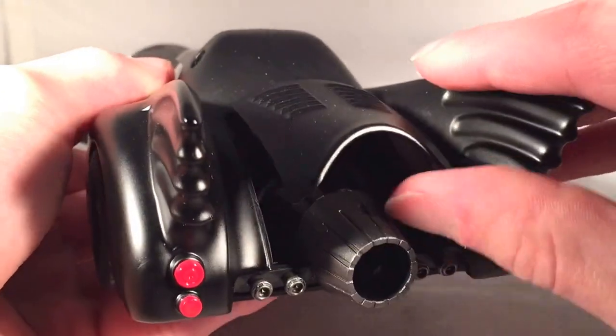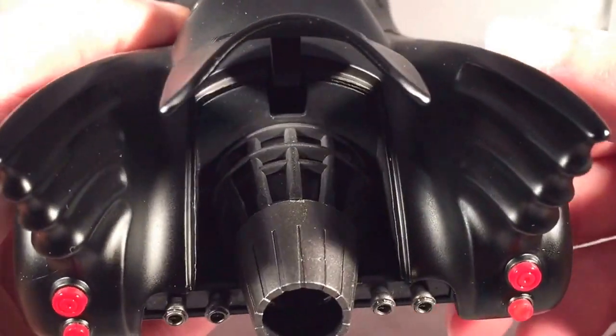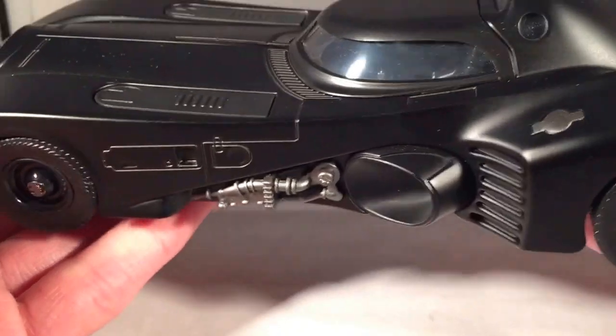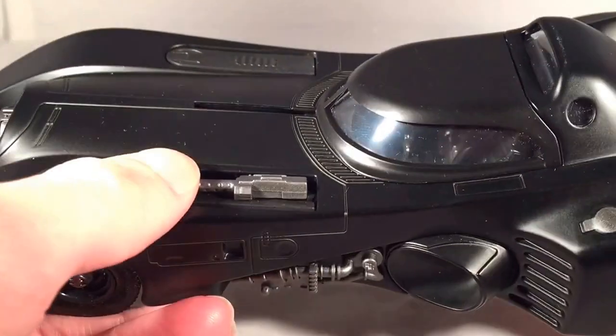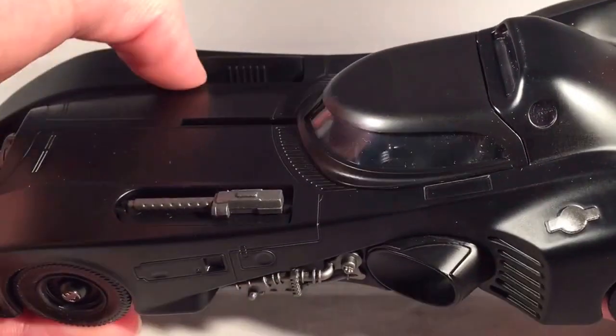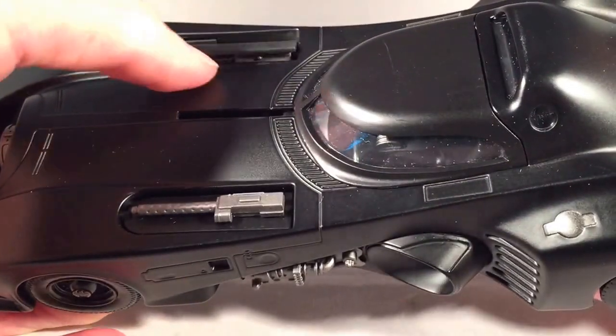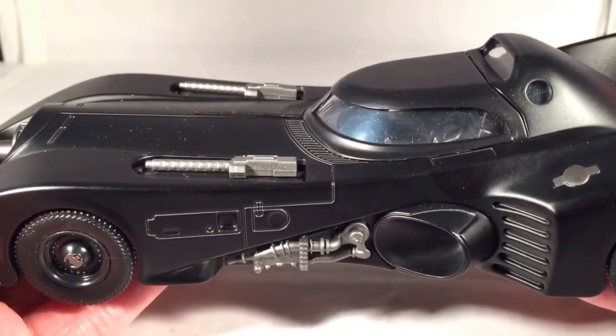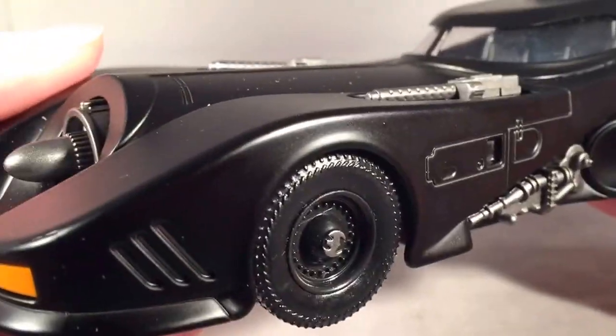There are just a few opening pieces. This back piece does open to reveal the jet engine in the back — that's a nice touch. You can also flip out the machine guns in the front on both sides. They're a little looser than I would want them to be because they don't really stay in place too well, but they're there if you want them.